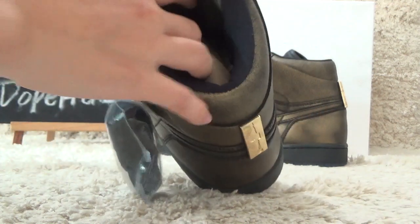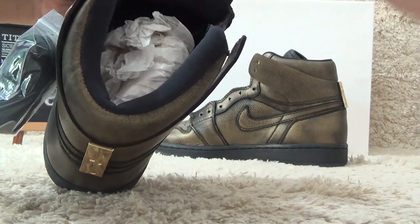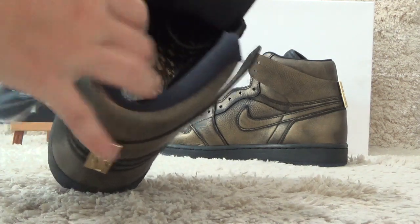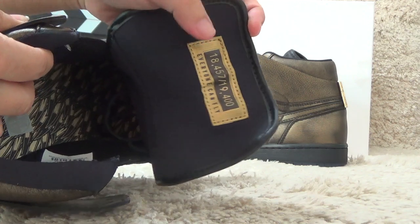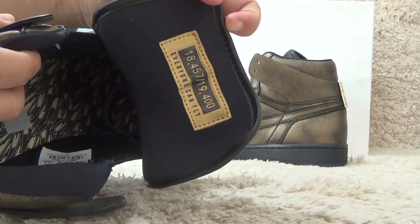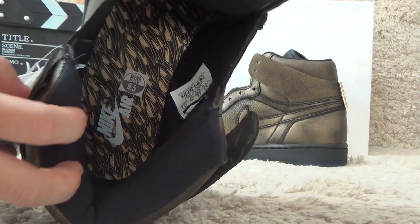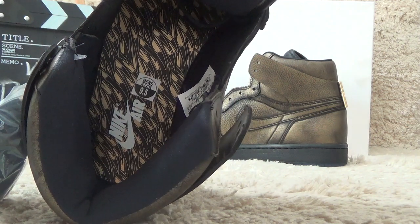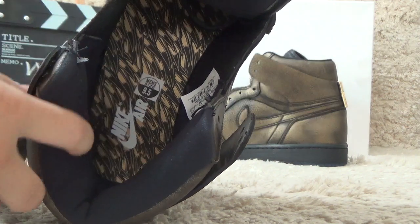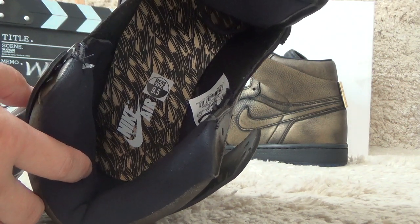Okay, let me show you the inside. For the back side of the tongue we also can find the numbers of the Nike. For the inside we also can find the special designs of the shoe pad, also with the Nike airbrush printed on it.